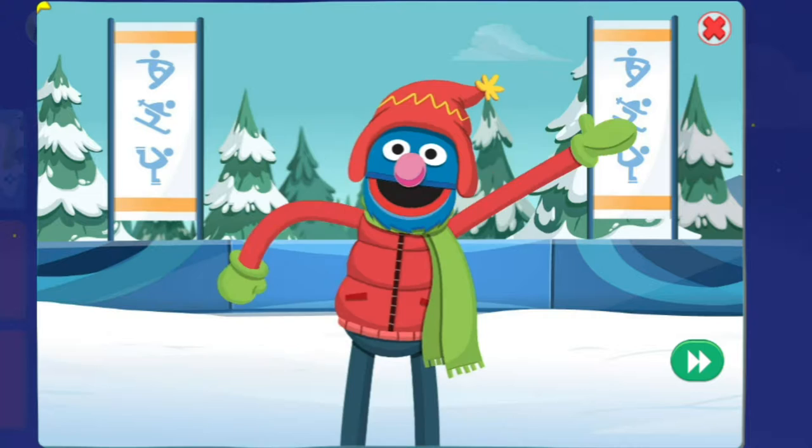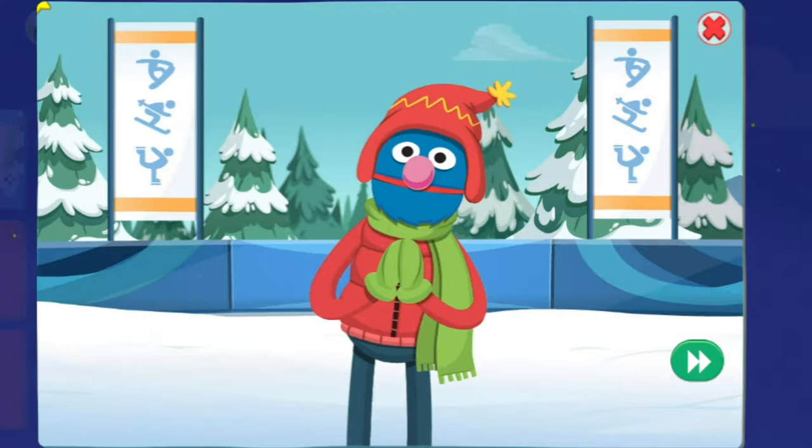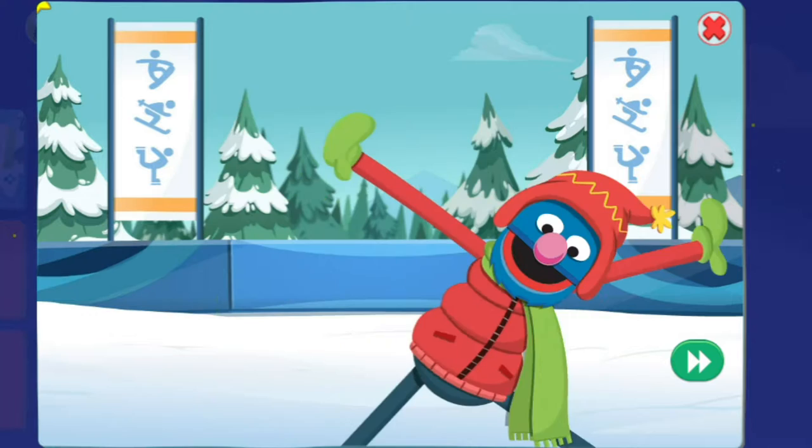Hello there, and welcome to the Winter Games! I am your cute little host, Rover. Get ready for skiing, snowboarding, and ice skating! Away we go!